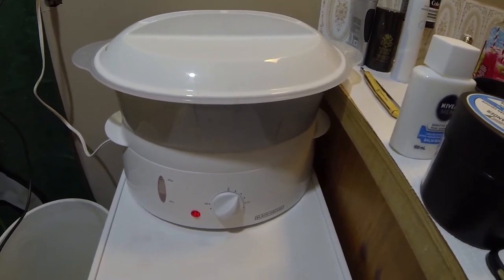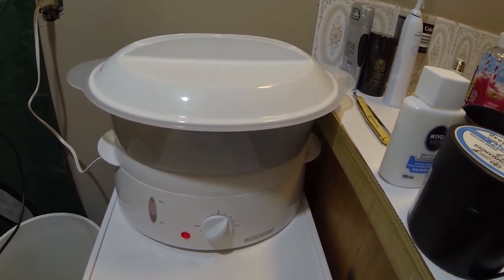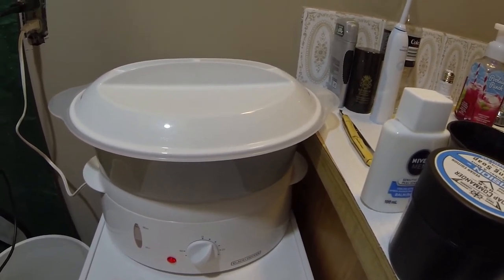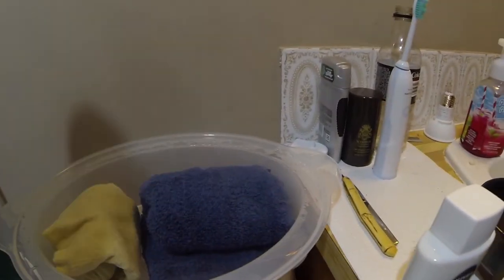Okay guys, here's a quick shaving hack. If you have an old food steamer kicking around, or you go to Value Village or look on Kijiji, or even buy a cheap one from Walmart or another appliance shop, you can steam your own towels from home.